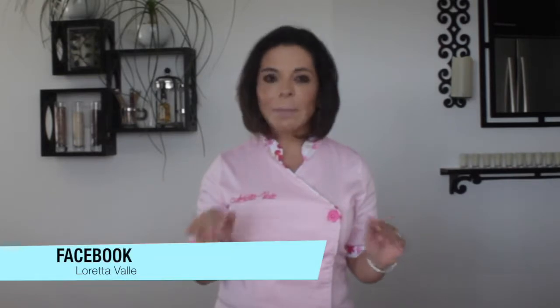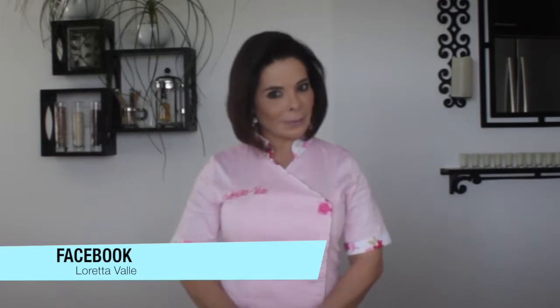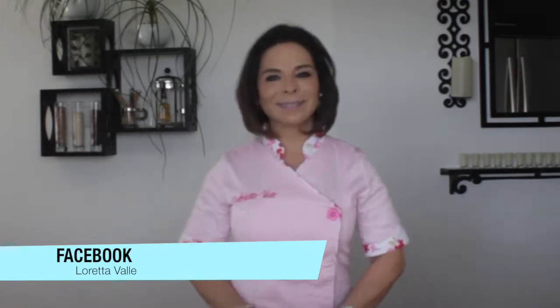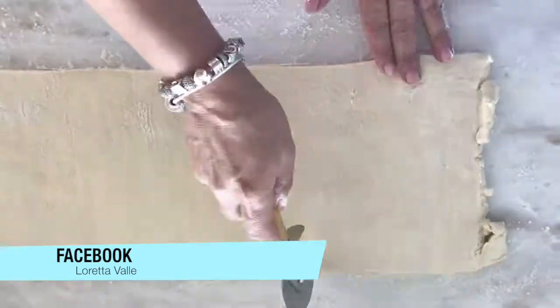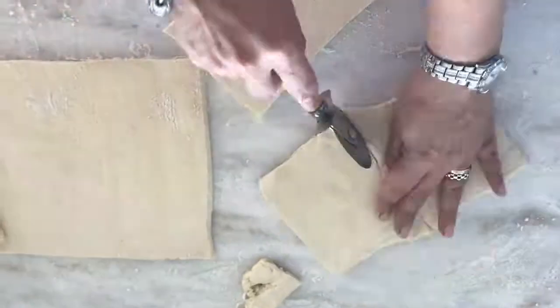Hello friends, how are you? I am Eretta Valle and I am happy to be with you once again. Remember that if you don't have any detail in the recipe, you are going to follow it step by step. What we are going to do is extend our pasta hojaldrada and cut some squares.